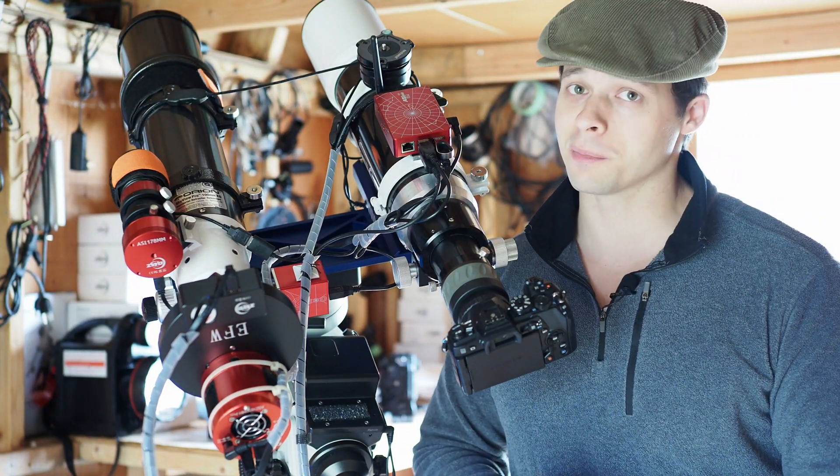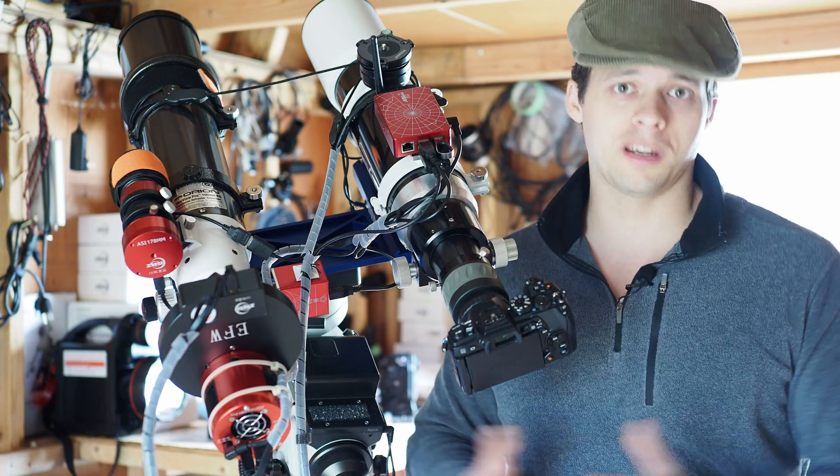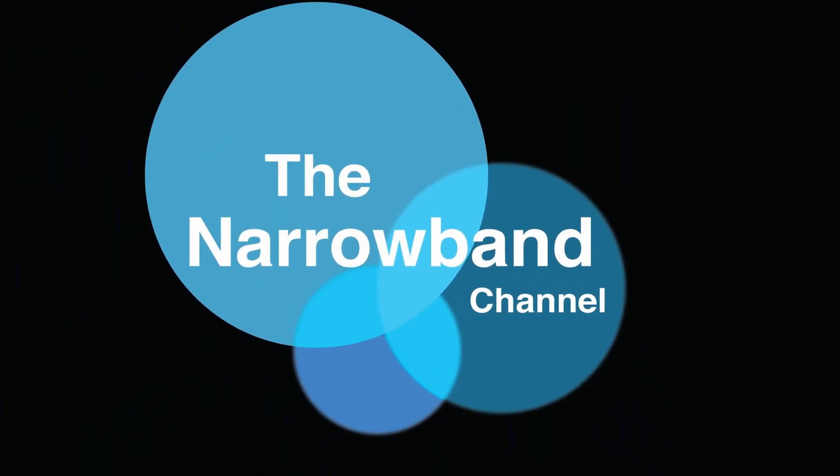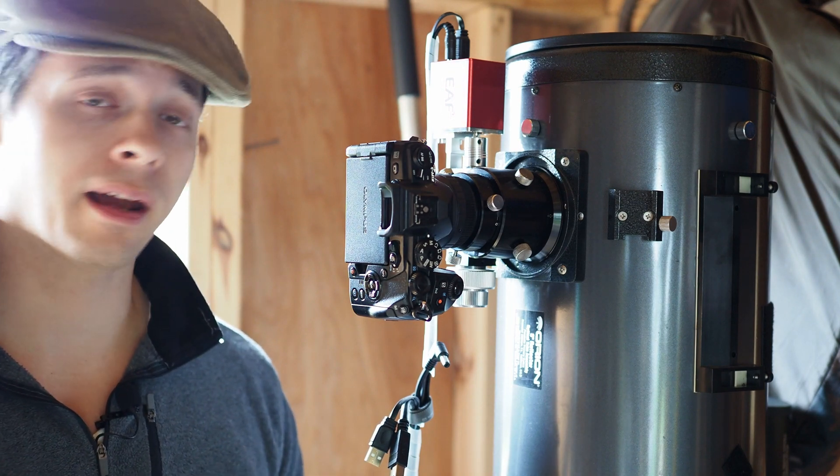Welcome back to the Nerebin channel. In this episode, I'm going to show you how to connect your Micro Four Thirds camera or Olympus camera to a telescope. Here we are at my F5 8-inch Newtonian.